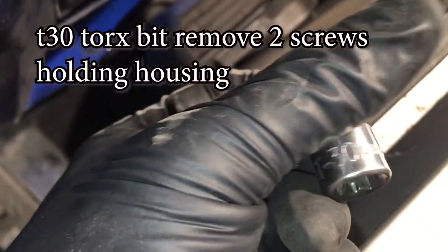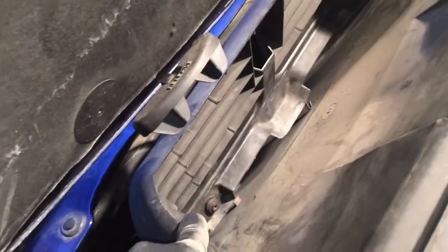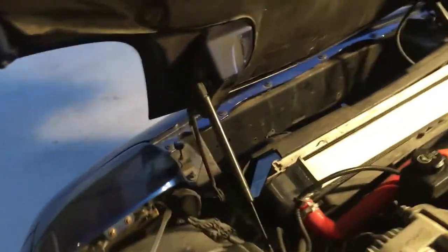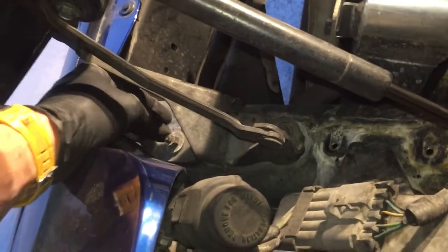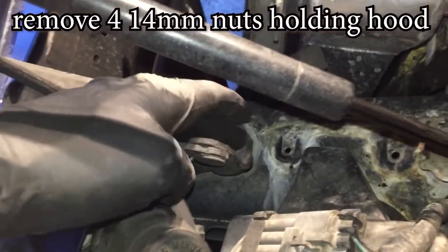Now I'm going to take a T30 — there are two grommet screws down here. I already got one loose and there's one over in the corner, and this will pull this piece out. Next we have to take off the hood. It's two 14mm nuts on each side right here.